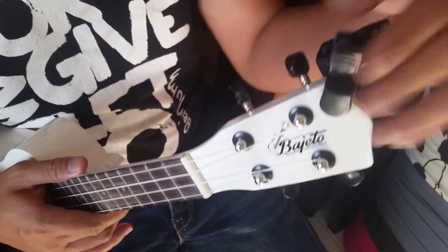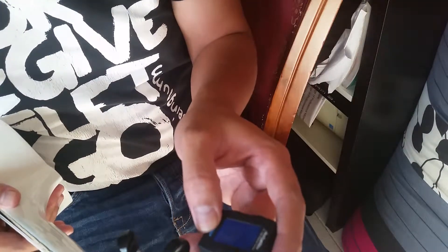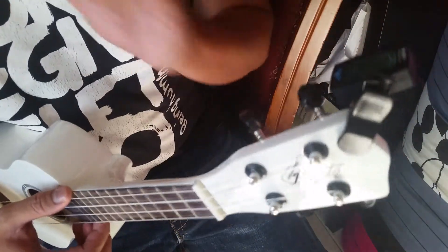How to tune it is very simple. On the digital tuner you can see there are some options: guitar, bass, violin, and ukulele. We'll put it on ukulele, of course.